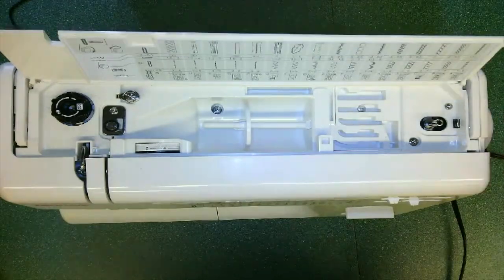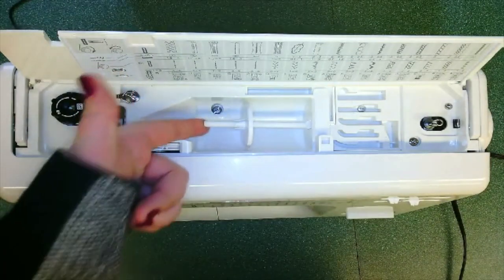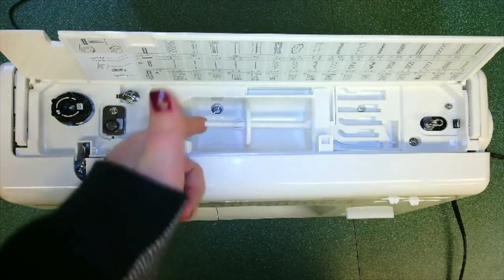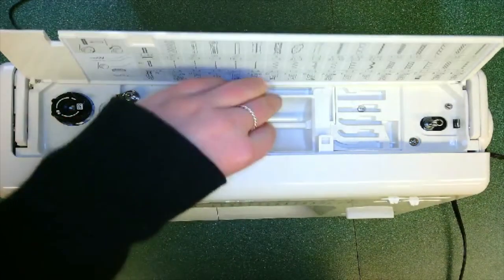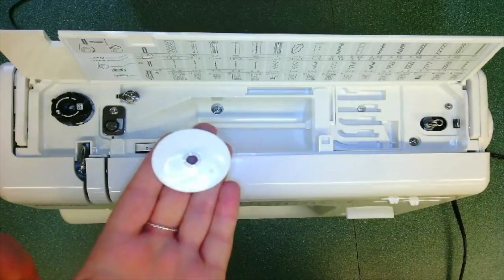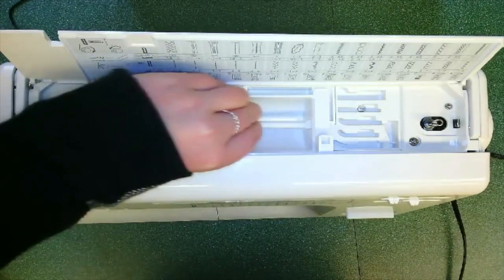First, we're going to lift up the lid here, exposing the top of our sewing machine. The first part we're going to talk about is the spool pin and the spool pin cap. Right here is the spool pin, acting as a lever to aid when we are putting our spool of thread onto the pin. Right here is our spool pin cap, which is used to hold our thread onto our spool pin when we are sewing. This goes onto the spool pin.